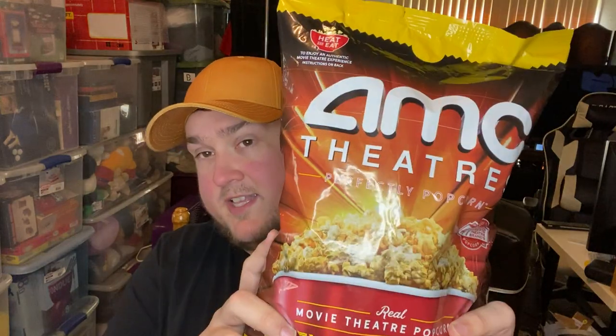First, I wanted to say: if you read the title and it mentions a channel update, I'm going to do the popcorn review first. If you want to see the channel update, it's going to be at the end of the video — I'll probably timestamp it. I don't want to waste anybody's time who's here for the popcorn. I'll be back with some heated-up popcorn.